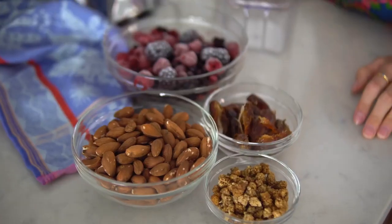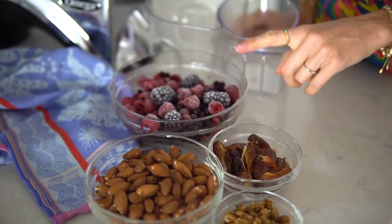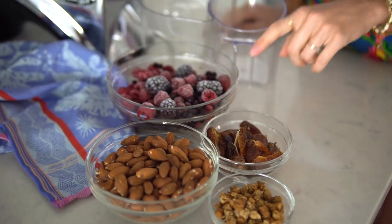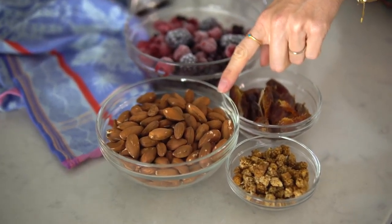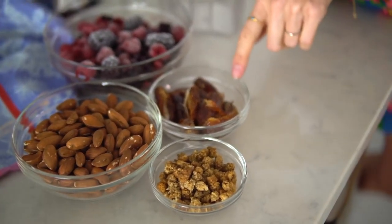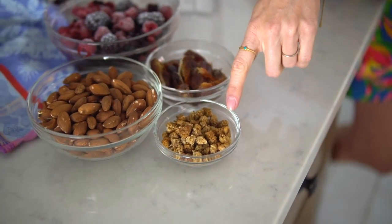You're probably thinking PB is peanut butter, and you could use peanuts, but we are going to be using almonds — we prefer almond butter as it's a little more nutritious, but whatever you choose is just fine. For your PB&J sorbet you will need three to four cups of frozen berries — we've got blackberries, raspberries, and wild blueberries — about two cups of almonds or peanuts or whichever nut you choose, some pitted dates, and optionally some dried mulberries.